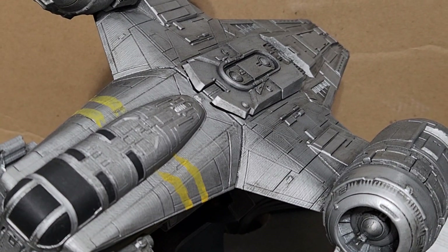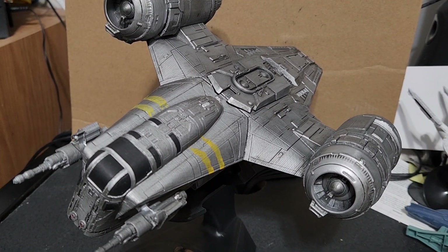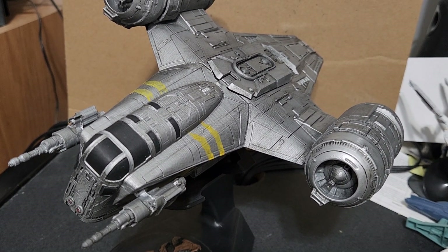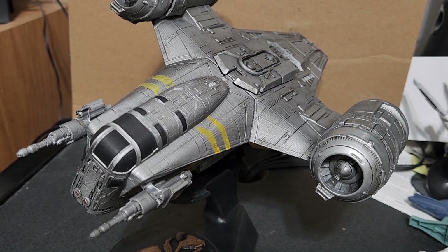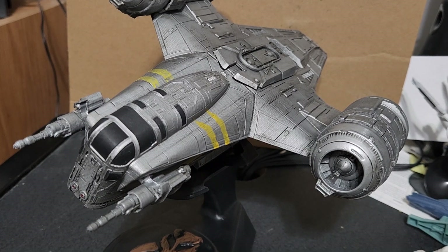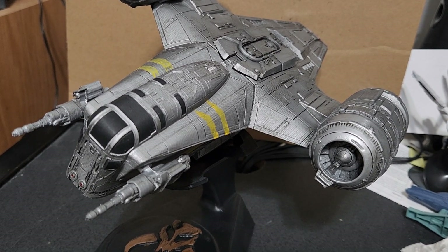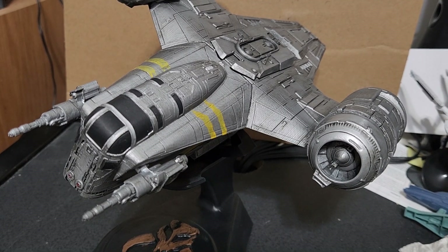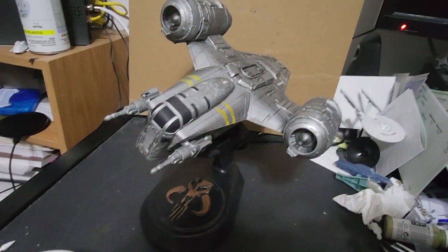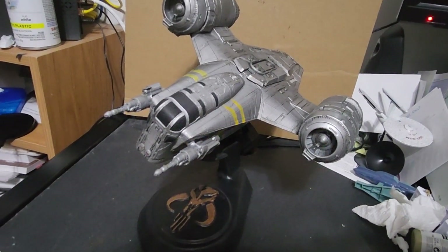I used a Creality Ender 3 v3 KE, so the print was running at 300 millimeters per second. It took about less than 30 hours total — I had a couple of 12-hour prints, then one that was like four hours, and plus the stand took a little bit longer.